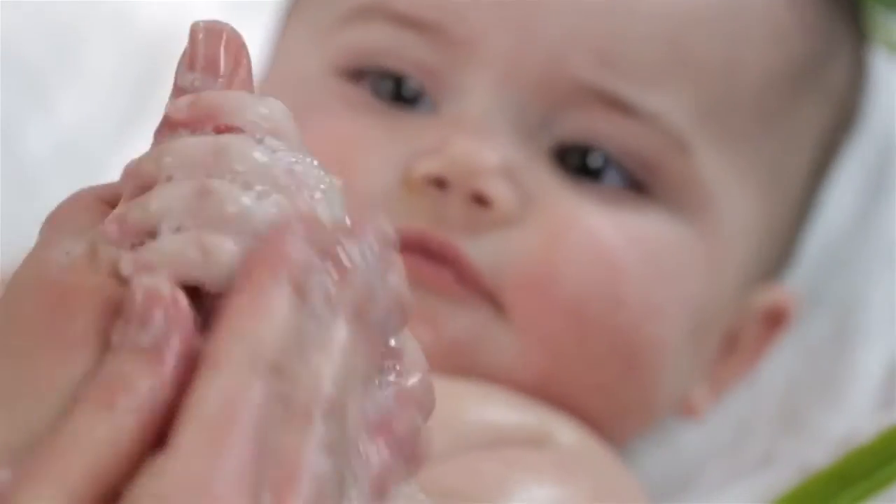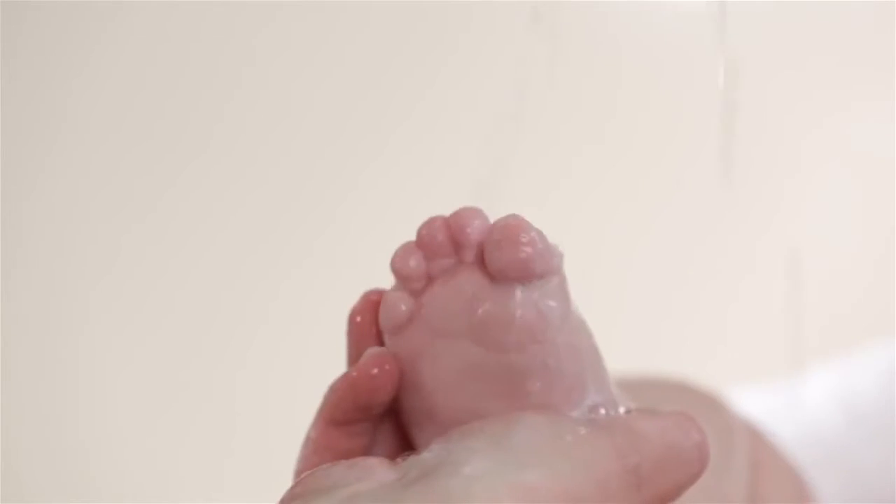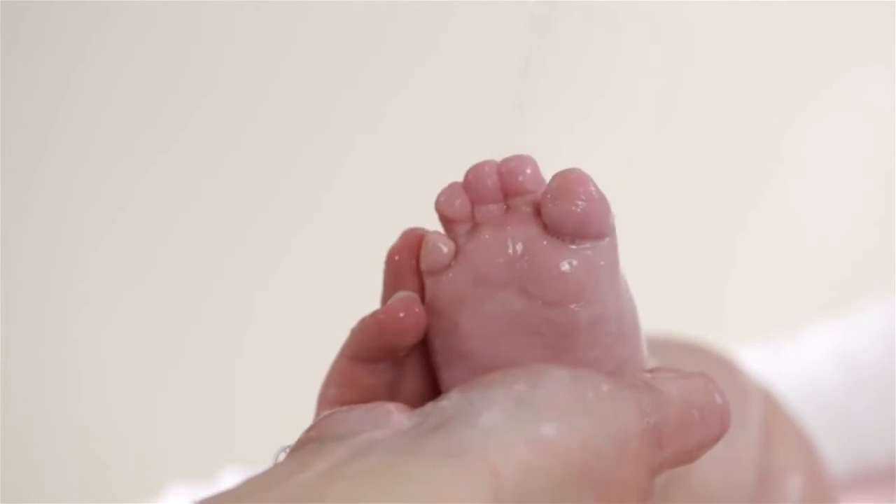Fortified with panthenol and vitamin E to moisturize and protect even the most delicate skin. It rinses clean, leaving behind no residue, making baby's bath time a breeze.